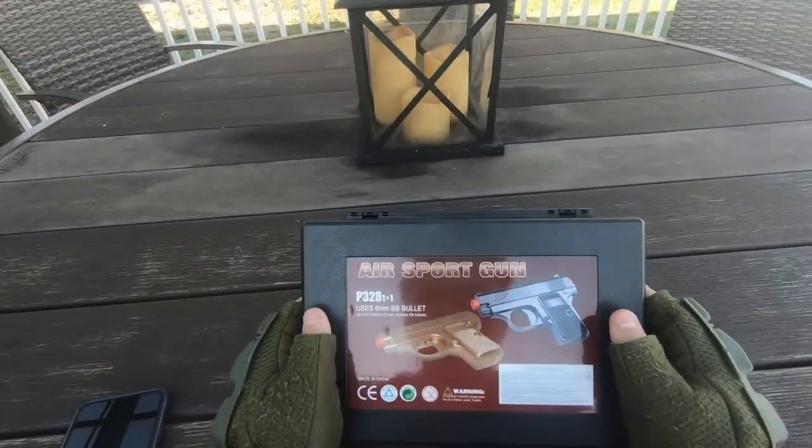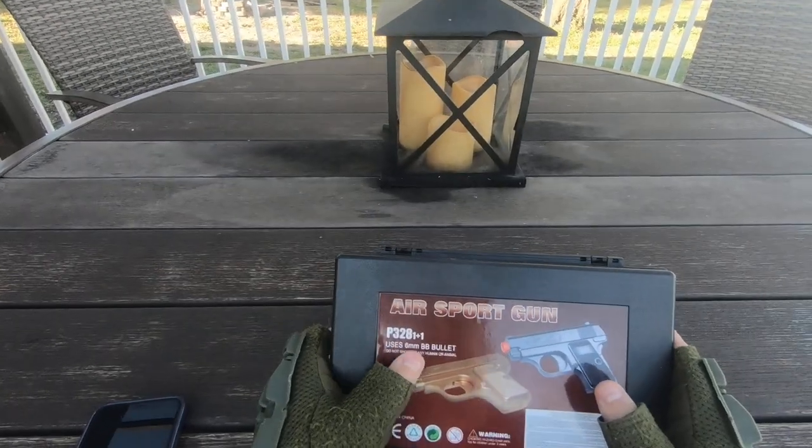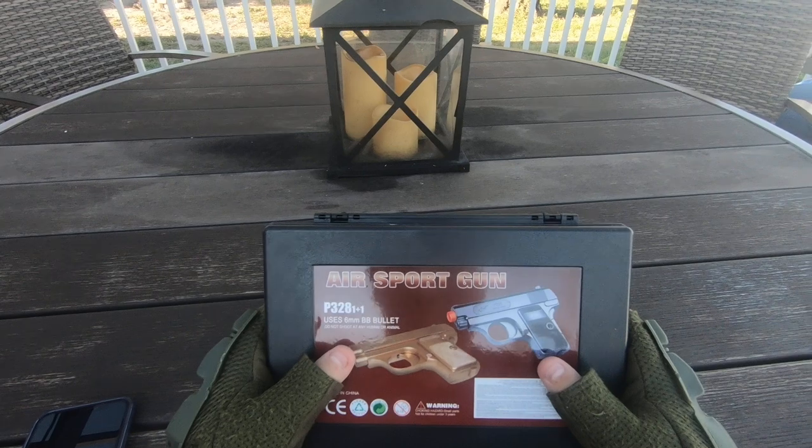What's up guys, welcome back to another video. I'm super excited for this one. Today we're looking at the P328. It comes in a fancy little package. It's by BBTAC.